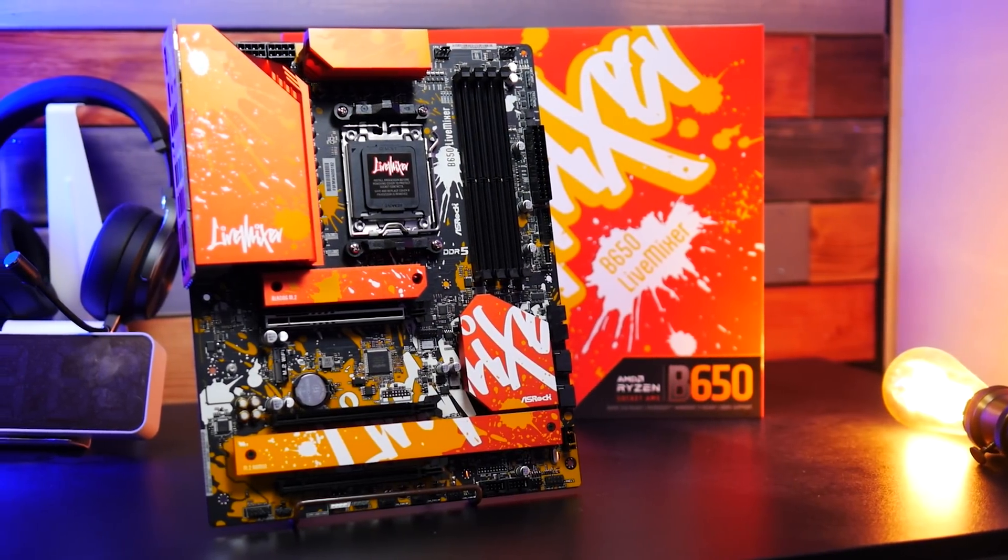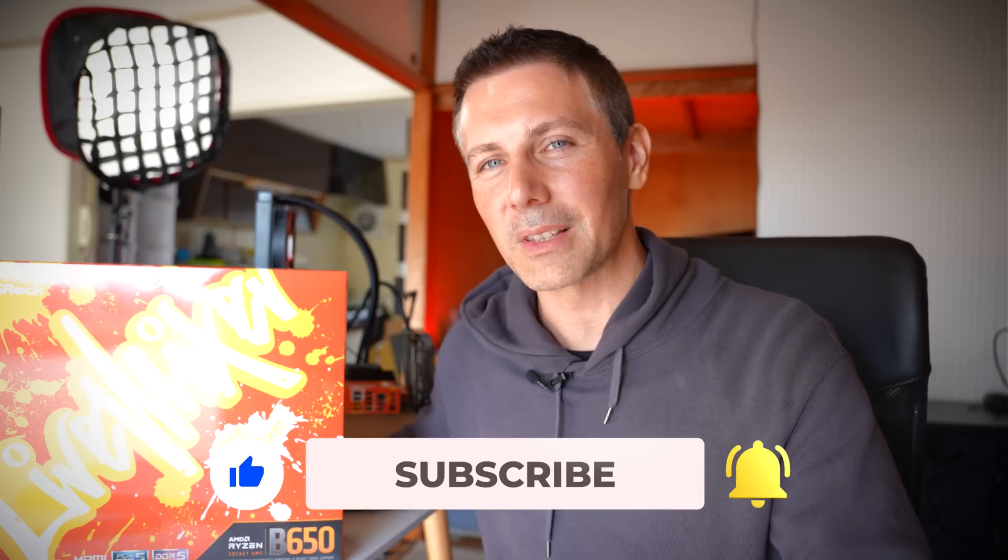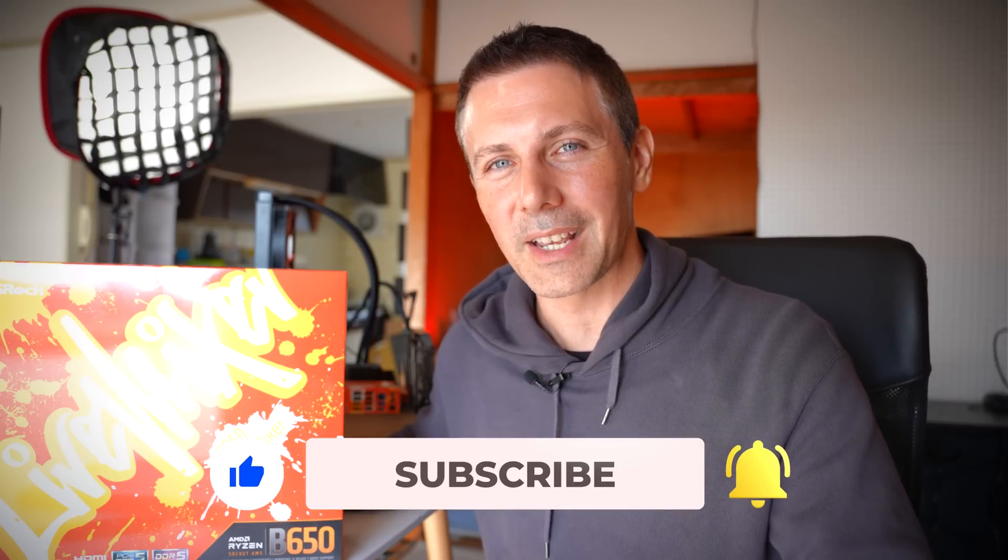I hope you guys enjoyed today's review. If you did, be sure to hit that like button and let us know in the comments what you think of the new look from ASRock's B650 Live Mixer. Sorry I haven't uploaded in a few days and sorry if my voice is a little toned down — I've had an extremely sore throat and it's on the mend now. Do apologize if the content's rolling out a little bit slower, but I'll catch you guys in another tech video very soon. Be sure to hit that like button and ring the bell to get the videos as soon as they drop.